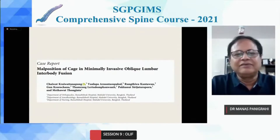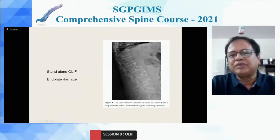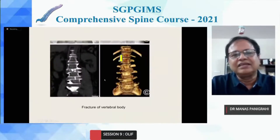This was a case report of malposition where the cage was not placed properly. This is what happens if one does not place the cage in the center, or is over-aggressive in removing the endplate — the cage subsides. In one case, they did three levels and did not supplement with posterior fixation. So if you are doing more than one level, always fix it. Never be over-aggressive with endplate removal, and in osteoporotic spine, be careful. There is also a case report of vertebral body fracture due to over-distraction, so do not be aggressive with distraction — do whatever is appropriate for that patient.